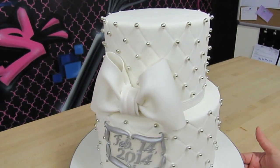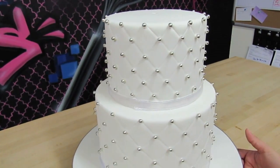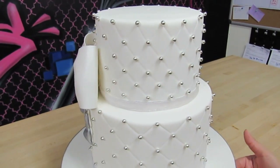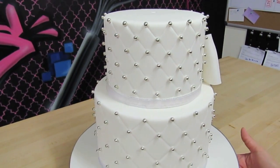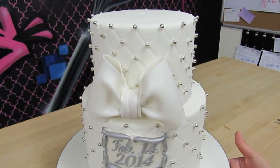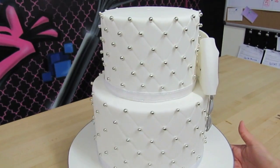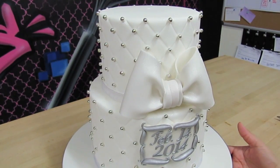All right guys, there is the entire two-tier cake full of beautiful silver dragees — that's crazy cool, I love it! Check out our tutorial on the quilt pattern, and we'd love to see your cakes. If you'd like to join us on Facebook, we'd love to see your posted pictures on our wall of your beautiful quilt pattern cakes with your dragees.